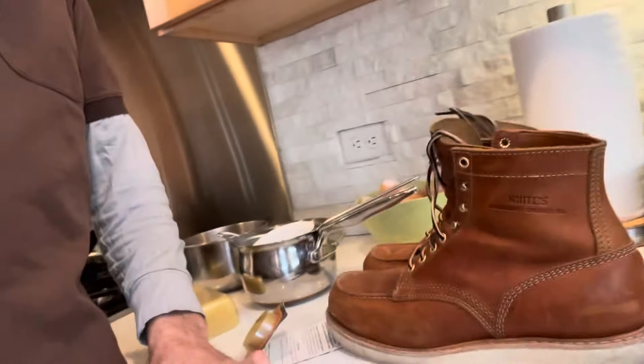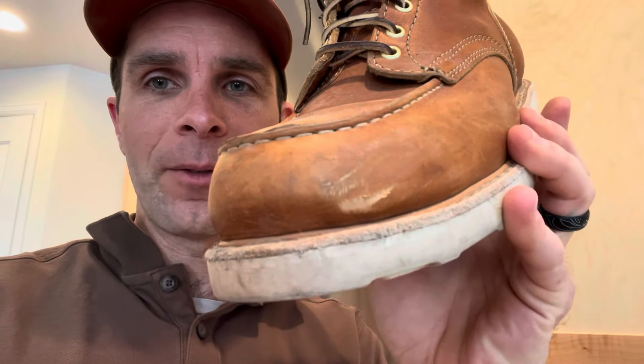These are the boots I'm working on. These are brand new — pretty much brand new; I've worn them for a couple months. White's boots, the White's Perry Select, and they're just amazing boots. They're pretty much broken in but I can tell the leather's starting to dry out a little bit. It's not at the cracking level, but you can see I scuffed it, and when you keep your leather well moisturized it's less likely to get damaged when it gets scuffed.